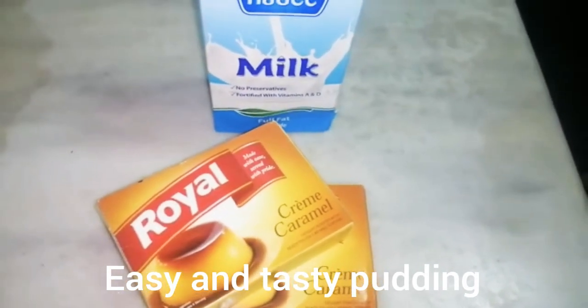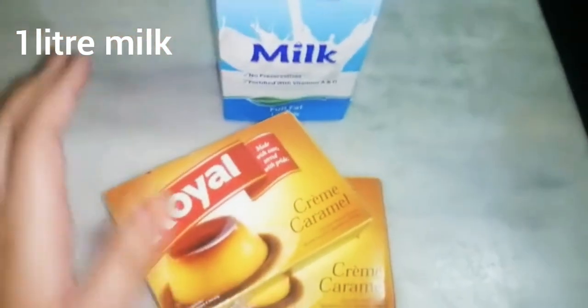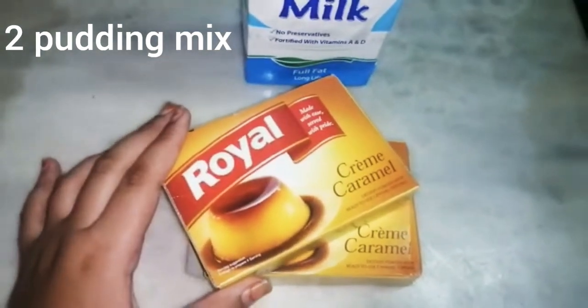First of all, you will need milk. I have made 1 liter of milk. I have mixed caramel pudding with this.